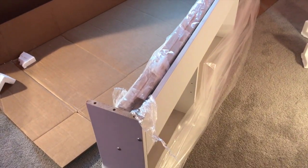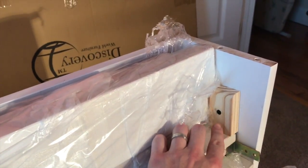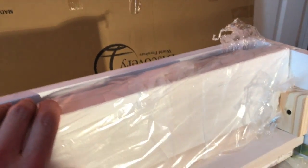Once you have the bookcase headboard pulled out of the box, if you turn it upside down, you're going to notice that the bed rails are tucked in the back of the headboard and they're supported by these little shipping blocks. All you need is a screwdriver or your drill to remove these shipping blocks to free the bed rails.